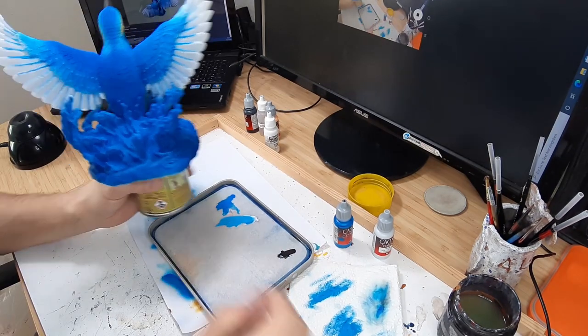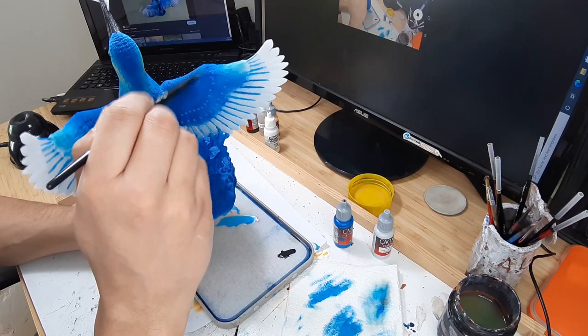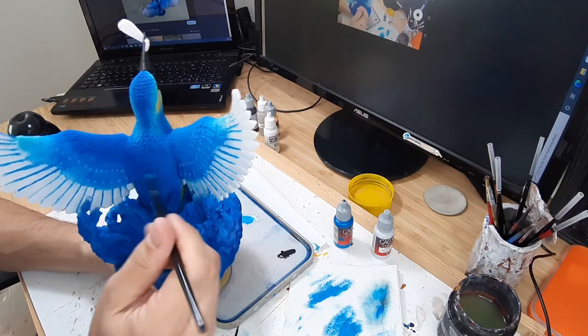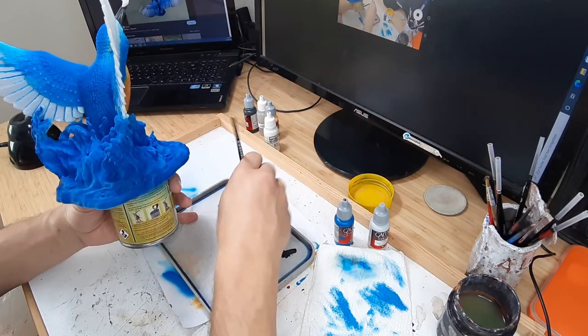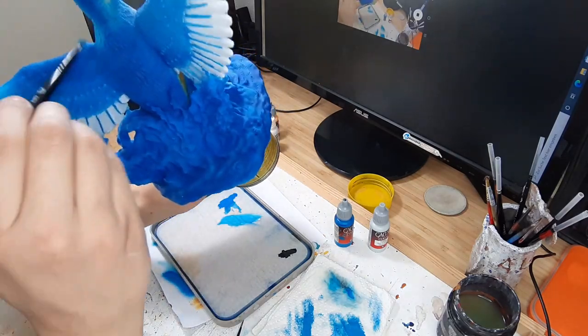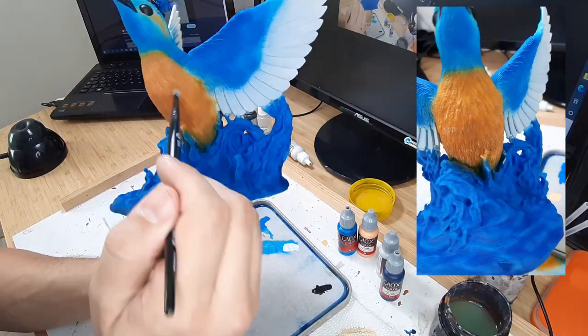To highlight the feathers and make the bird look more realistic I now used dry brushing. You therefore use a bigger brush and almost wipe all the paint onto a paper towel. Then you gently brush over the structure you want to highlight. I used ghostly grey for the blue feathers and cadmium skin on the belly.